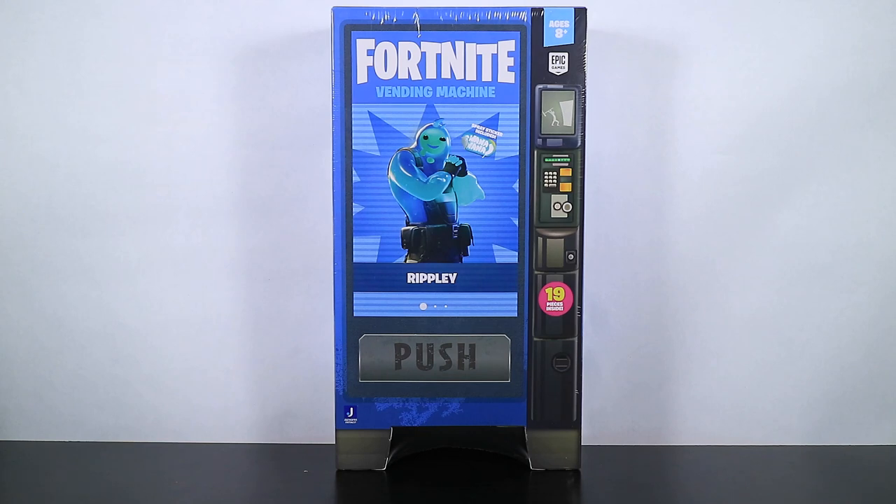Hey there and welcome to another Fortnite Action Figure Review. Today we have got something absolutely totally brand new. Something that I'm thinking Target may have put out early, because this was supposed to be a 2021 item — and that is the Ripley vending machine that you see before you, on the video screen of your computer, phone, or TV.